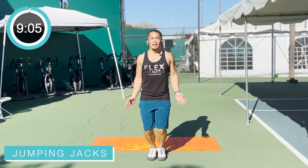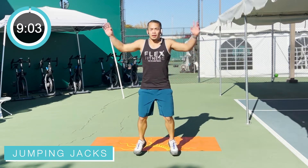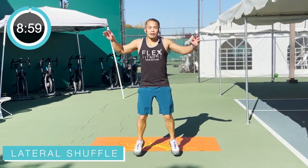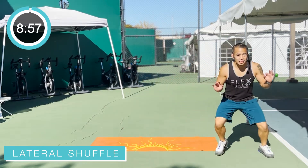Good job, everyone. Just get that heart rate going, get the breathing going. Alright, we're going to drop it low. We're just going to go into a little side-to-side shuffle here.